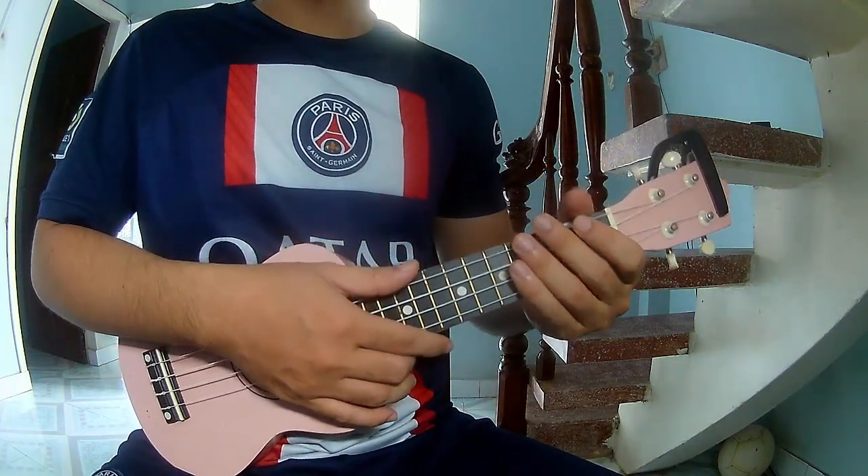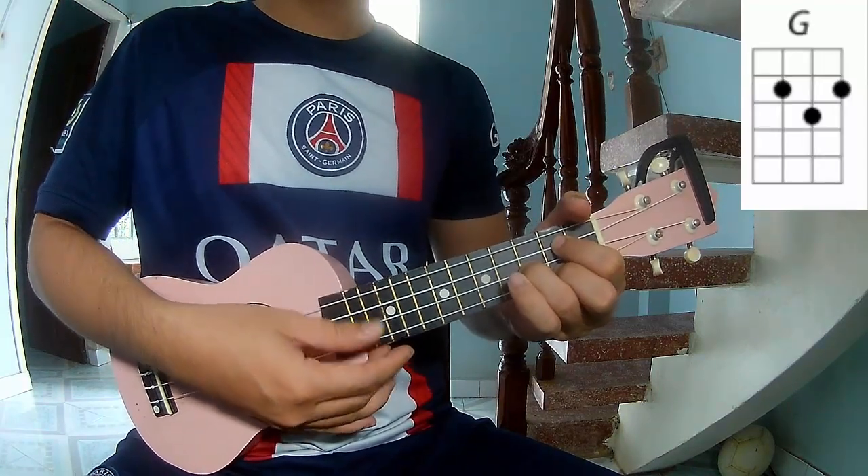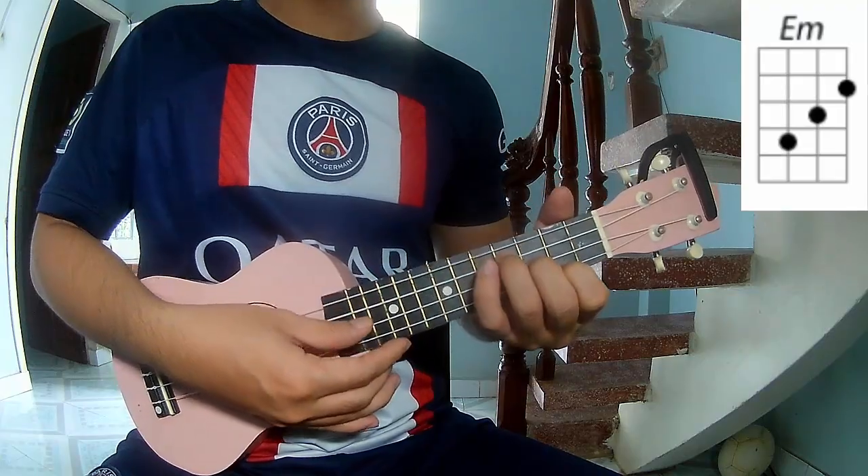First, she calls this song chords: G, C, D, D, and E minor.